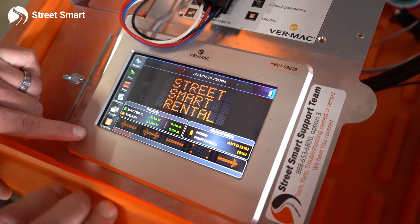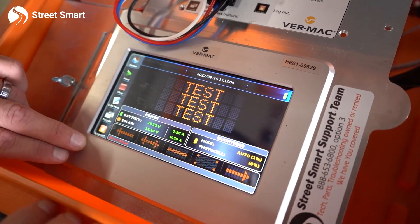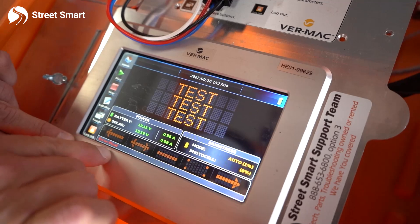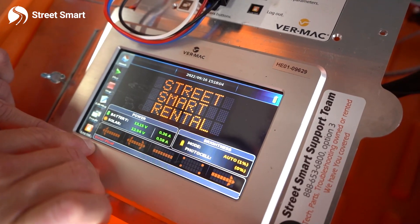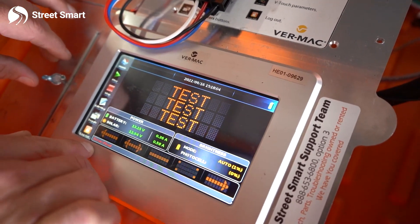Sometimes you'll make a call to StreetSmart and we'll have an error that we just cannot get rid of. We might ask you to do a hard reboot. It could be anything showing an error, like a pixel error or an error for photocell, and we're just trying to clear that out. So to perform a hard reboot, you'll have to be able to get to the solar regulator.